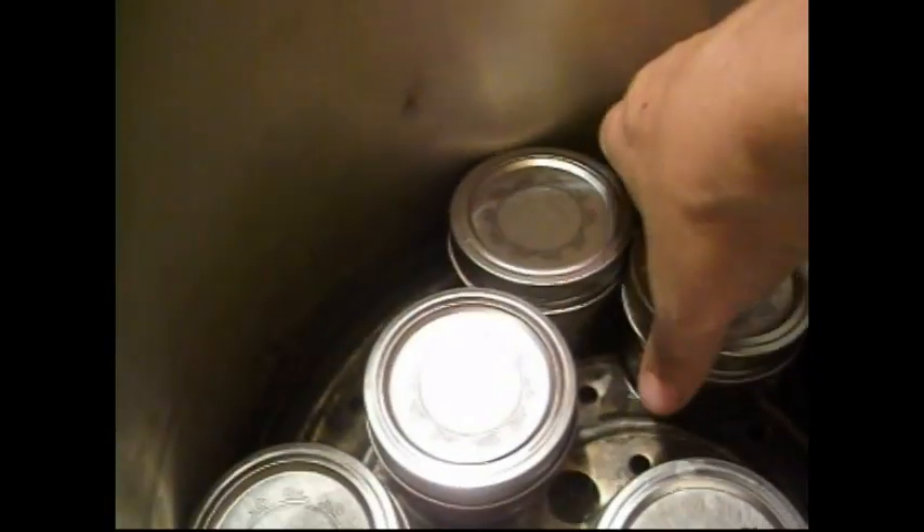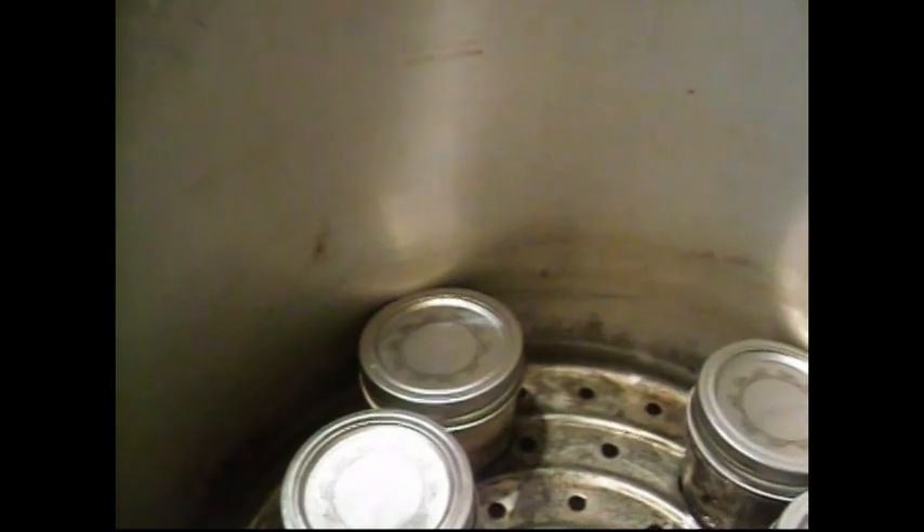We've been venting a steady stream of steam for 10 minutes. We're going to put our weight on here, and when that comes to a gentle rocking motion we will start our timing — this will be processed for one hour and 45 minutes. It's been one hour and 45 minutes, so we're just going to shut the heat off and let the canner cool overnight. Good morning everyone — let's have a look. Oh my goodness, it kind of looks like salmon!